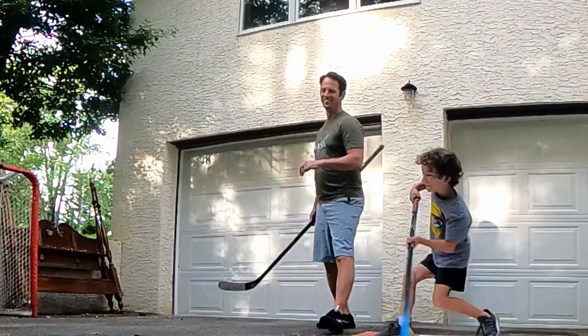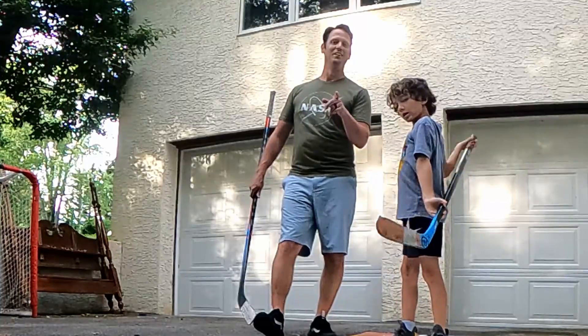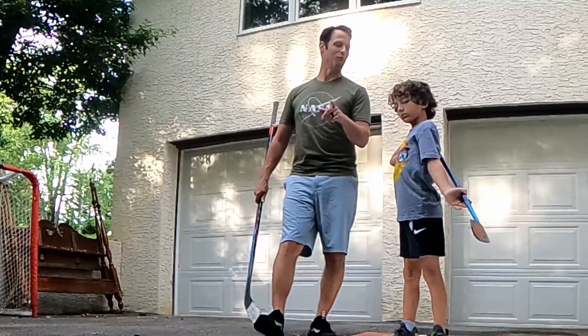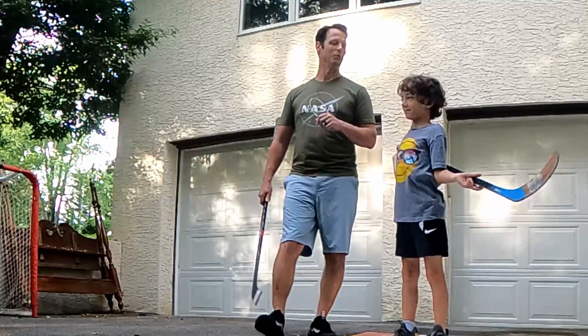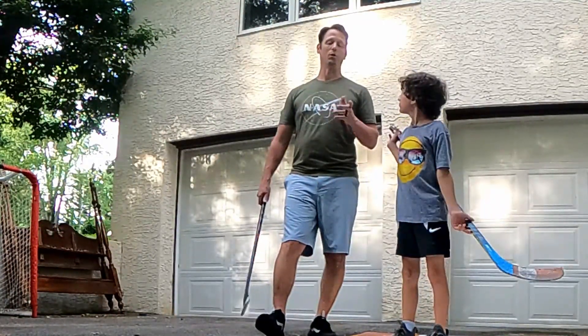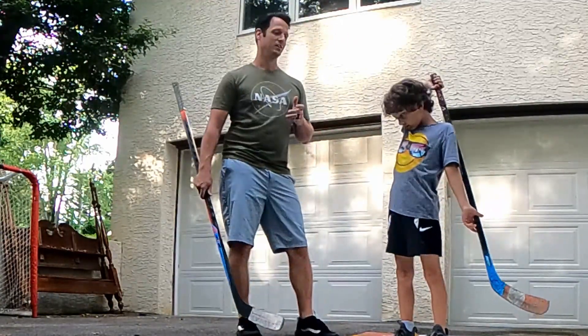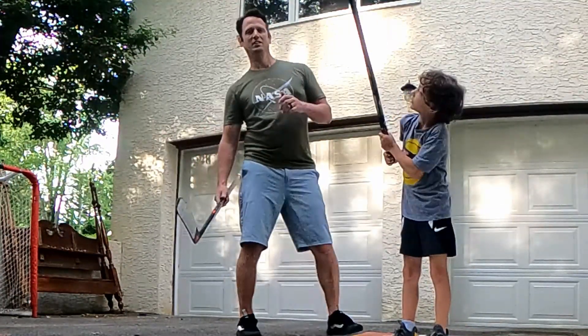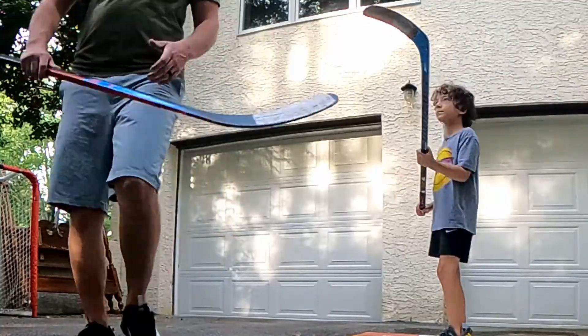All right, hey guys, thank you for watching our video. I hope you got something out of this, even if it was just something fun to watch. Working on our shot is something we will probably always be doing — I'm almost 40 years old and I still have to work on my shot. We have a lot of fun doing this, and it's an awesome way to spend our off-season since it's June right now and it's beautiful out. We'll see you guys soon.